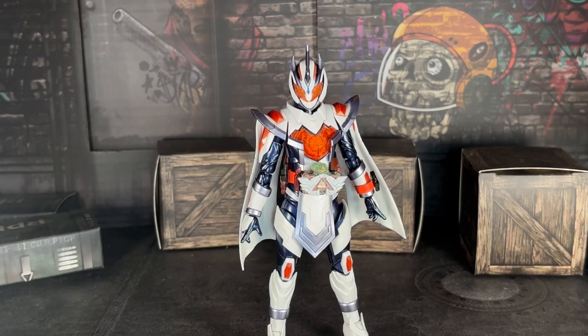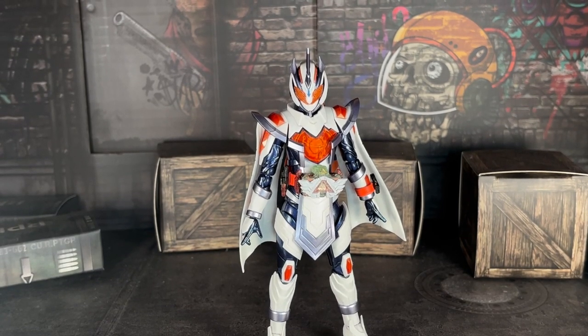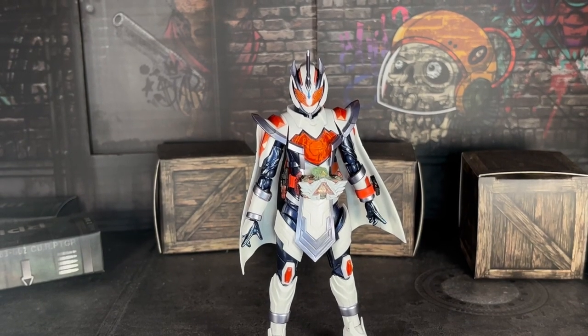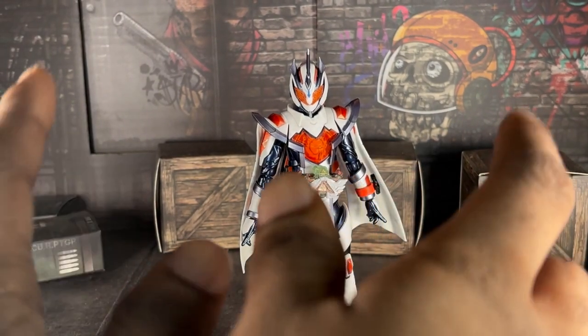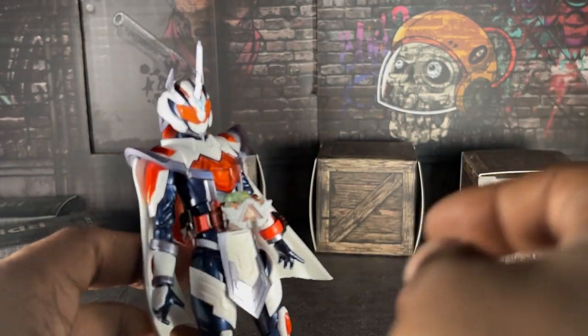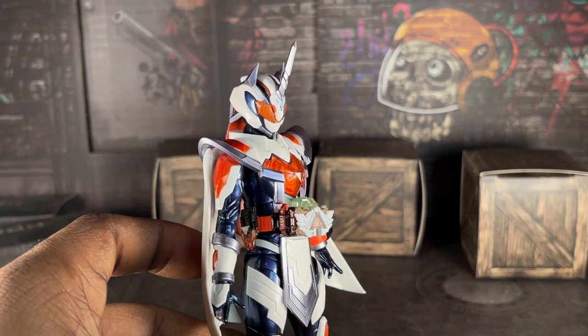I gotta say, I love this figure — it's by far my favorite figure of the line. But there are some gripes with this figure that I feel like I need to call out Tamashi for. I'm going to say it in the review, and it's not going to be harsh — I'll say it nicely.